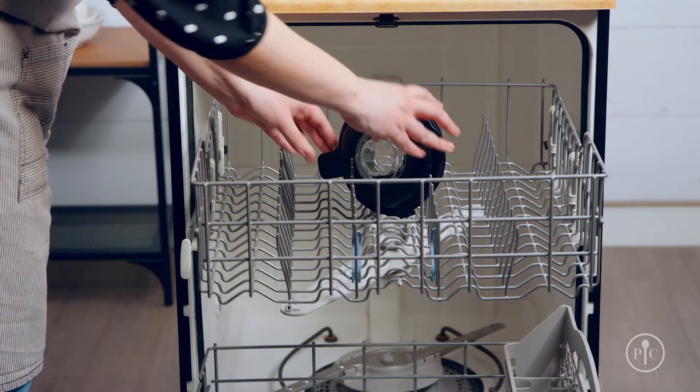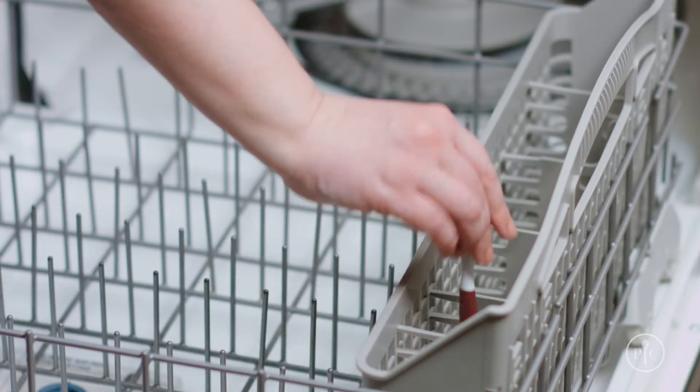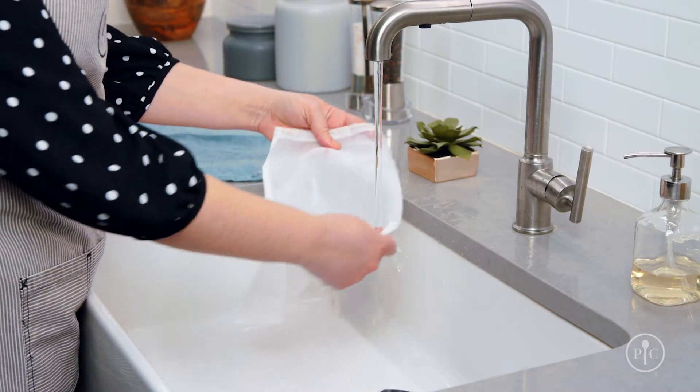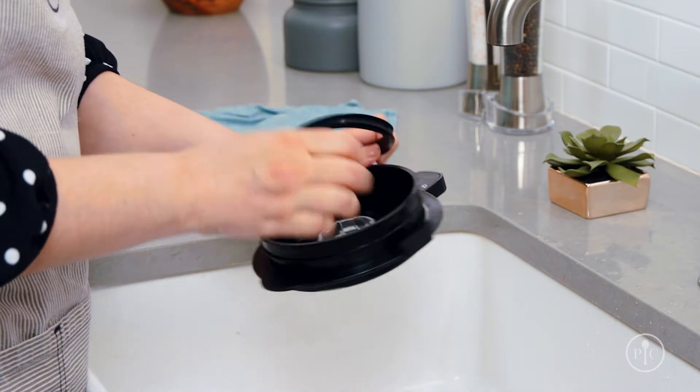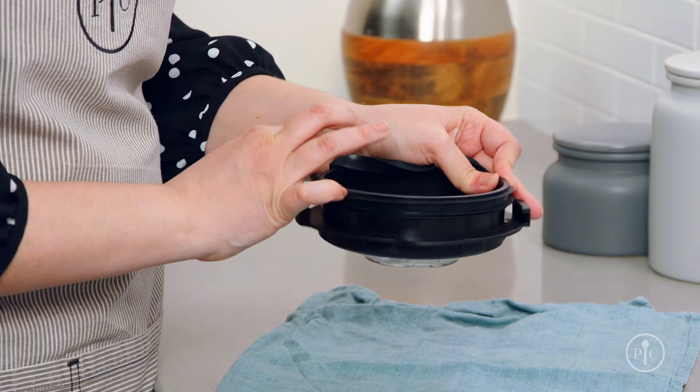After you've cleaned your pitcher, it's time to clean the lid and accessories. You can put the lid, boil over guard, tamper, and dual-sided cleaning brush in the dishwasher, but you'll want to hand wash the strainer bag. If there's any food stuck in the lid gasket, remove it and wash it in warm soapy water before putting it back on the lid.